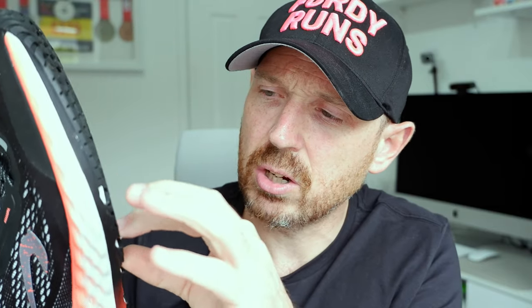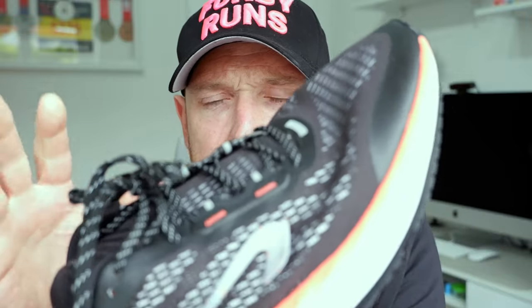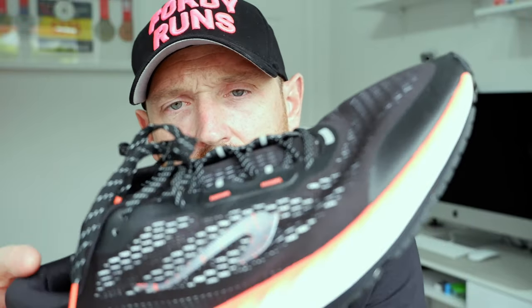The KS900 from Kiprun or Decathlon — I bought this out of my own money by the way — is £89.99 here in the UK. Look at the outsole on it. I can see why they claim it will last a thousand kilometers because it's an absolute beast in terms of the outsole. Let's do stats and features and then we'll talk about this thousand kilometer claim.